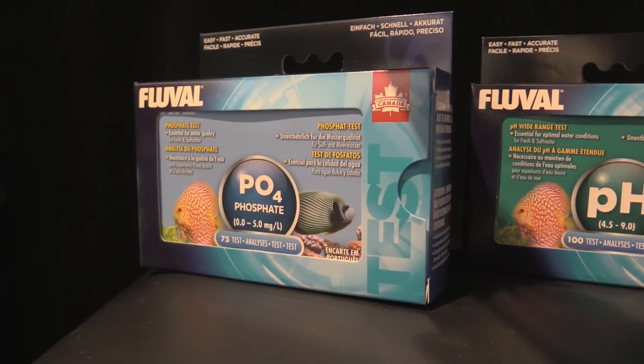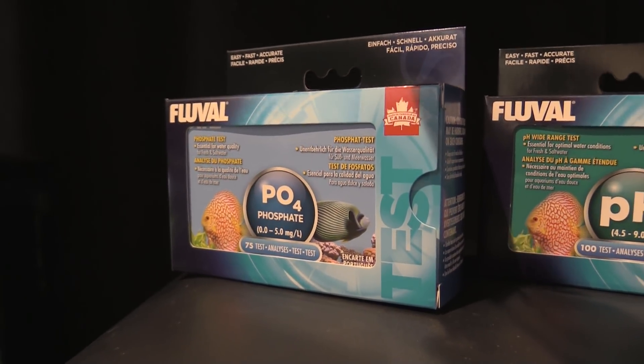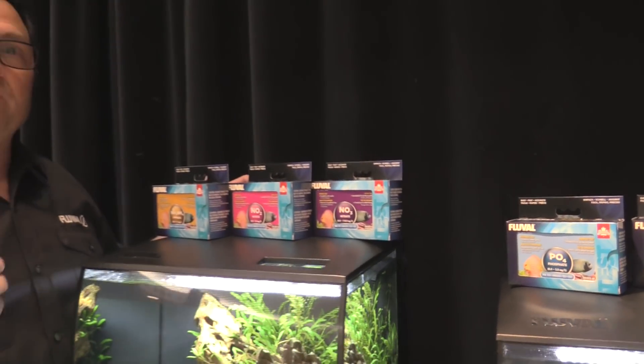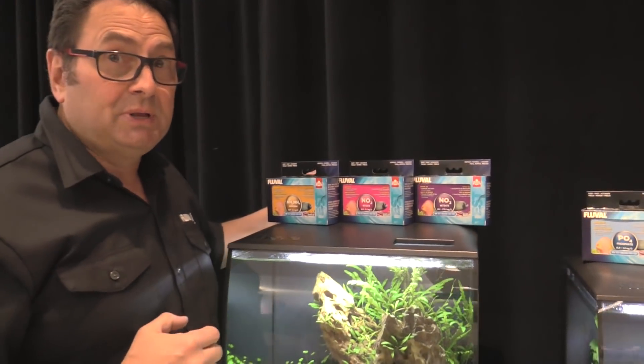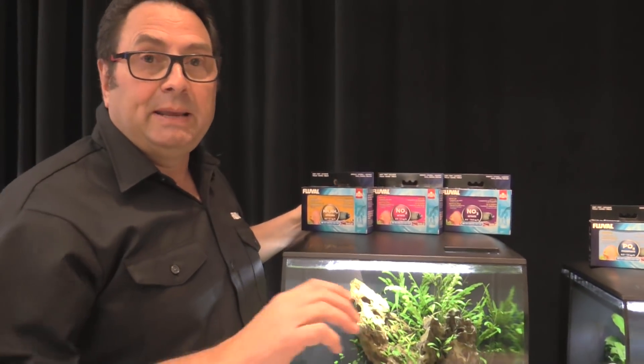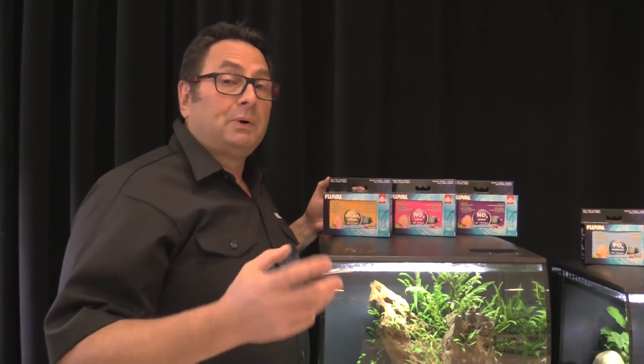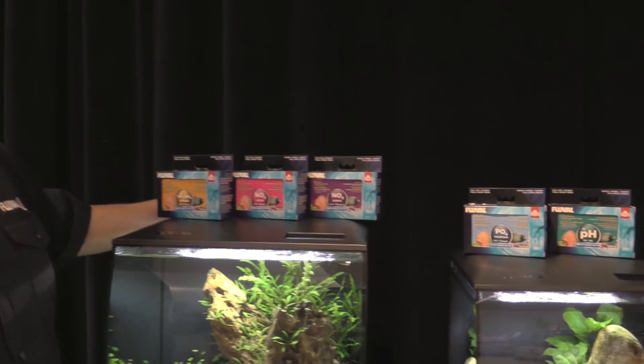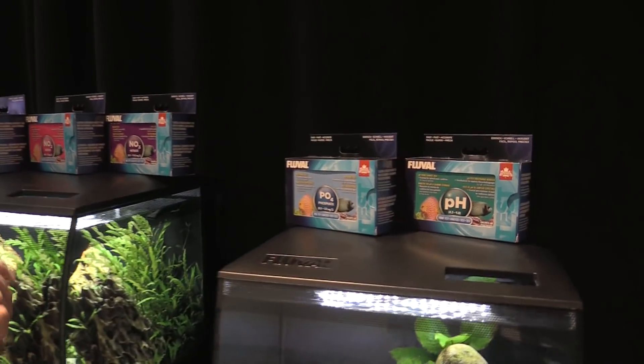Phosphate is another compound which is potentially damaging to an aquarium. It's directly related to algae growth and results from organic things that decompose in your tank. One of the biggest contributors is driftwood — in aquariums with a lot of driftwood décor, you'll notice phosphate levels are higher. You'll need to do accelerated water changes, and there are resins like Phosguard to pull it out. This is very important to keep in check. If you live in an agricultural area, it may already be in your tap water.